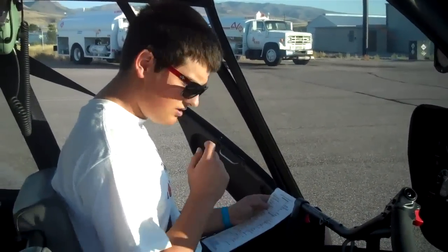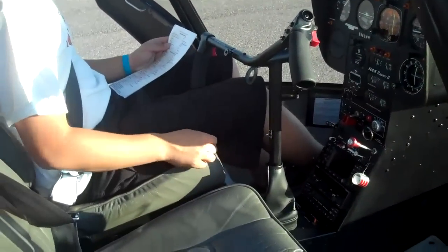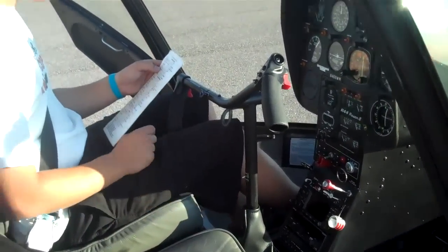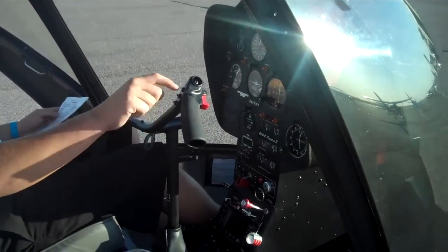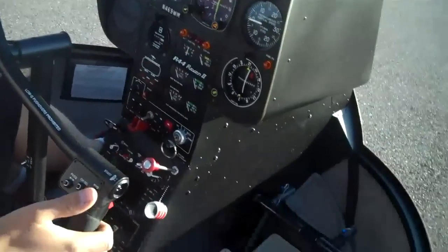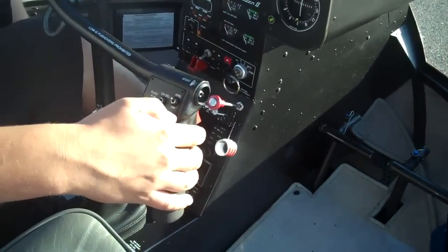Next, you're gonna make sure the landing light's off. That's this switch right here. Down is off by the off sign. Hydraulics and governor — want that off. The hydraulic switch is right here on the cyclic handle, so you just switch that to off.